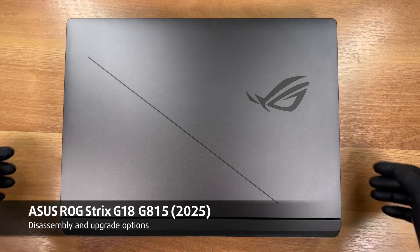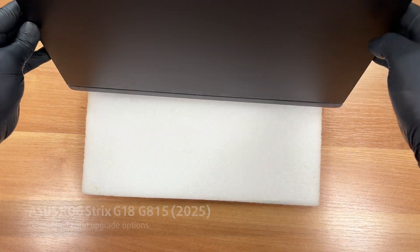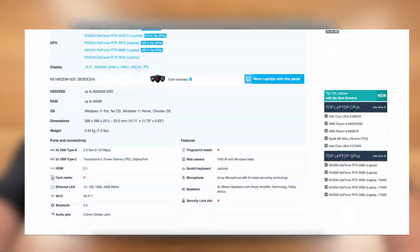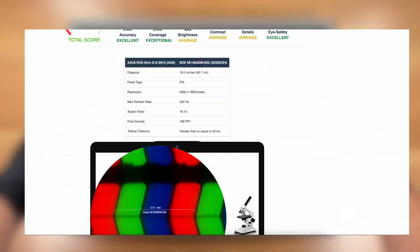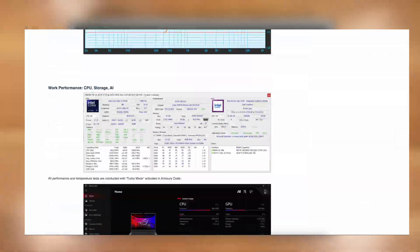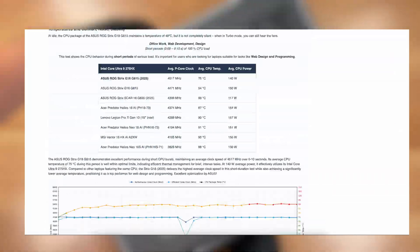Hello friends! Today we'll open the ASUS ROG Strix G18 2025. As always, you'll find everything about the laptop in our detailed text review on laptopmedia.com, from benchmark performance tests, to screen quality, battery life and much more. The link is below the video. Let's go!